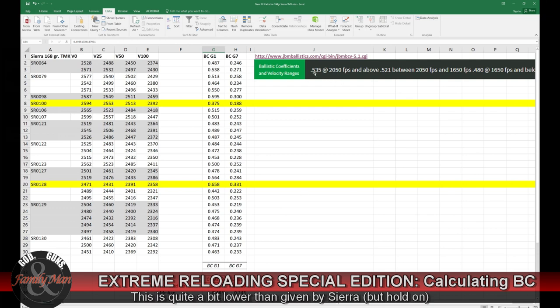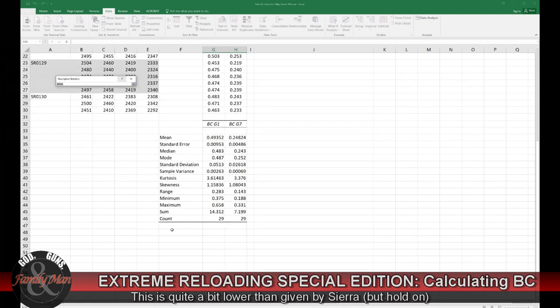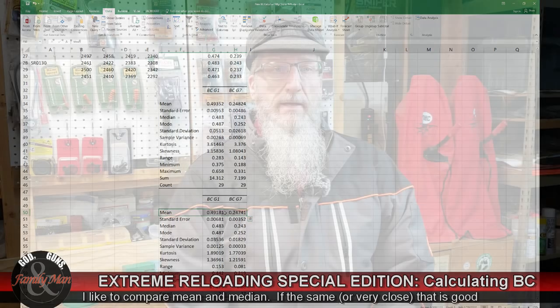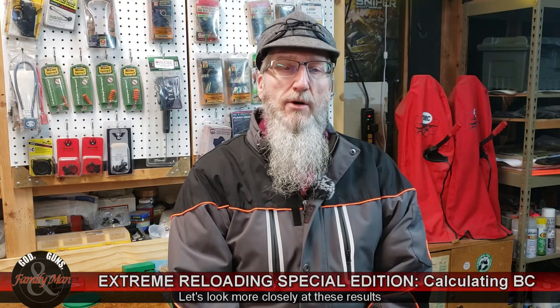Sierra indicates the G1 BC should be 0.535 when velocities are above 2,050 fps — and all of our muzzle velocities were above that. But we've got those two anomalous records. What happens if I remove them? I'll run that same tool once again with a new output range. My mean really did not change very much at all. You may be thinking I just proved that bullet manufacturers are inflating ballistic coefficients — but hold on a minute. We haven't dealt with uncertainty yet.